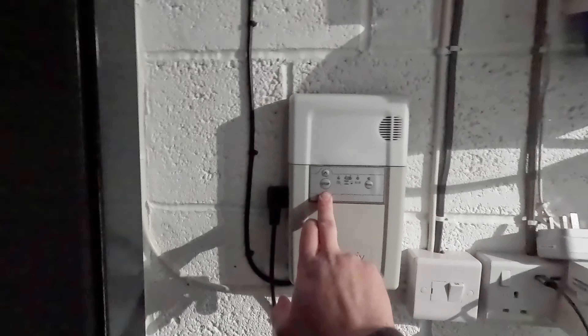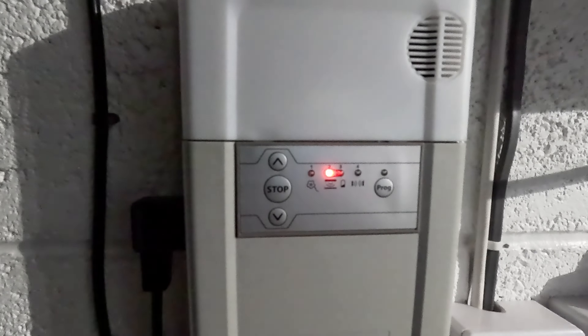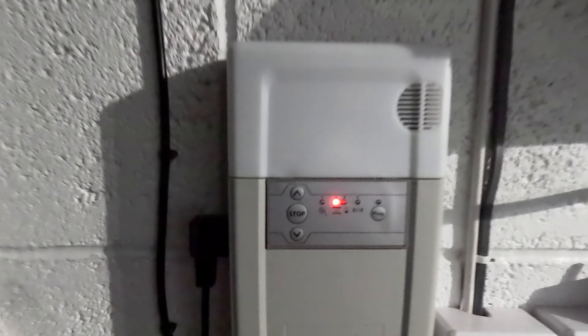The garage door would go up fine but when trying to close the door it would only go down a little bit and then stop. Then when you press the down button again it would go down a little bit more and stop, and so on. This warning light is to do with the sensor on the door and was on the kind of control panel.